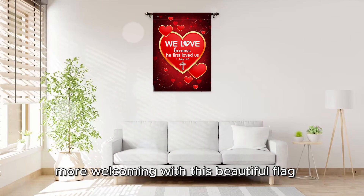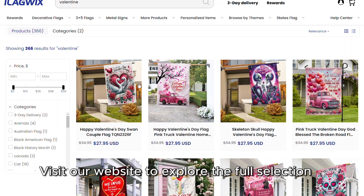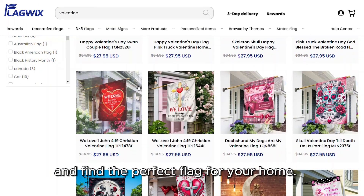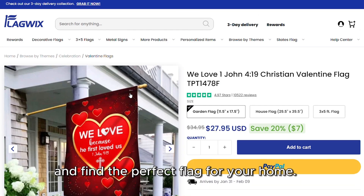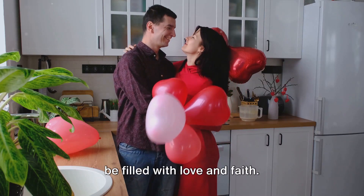Now is the perfect time to make your home more welcoming with this beautiful flag. Visit our website to explore the full selection and find the perfect flag for your home. Thank you for watching, and may your home be filled with love and faith.